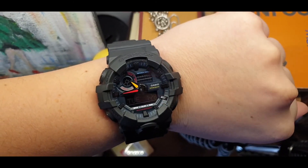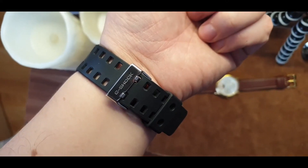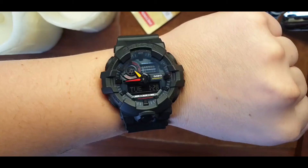On Amazon, last time I checked, it's around $119.99, so for that kind of money you get a lot of watch.